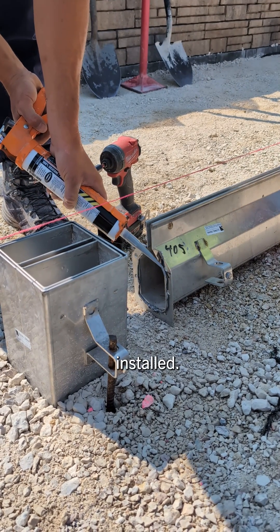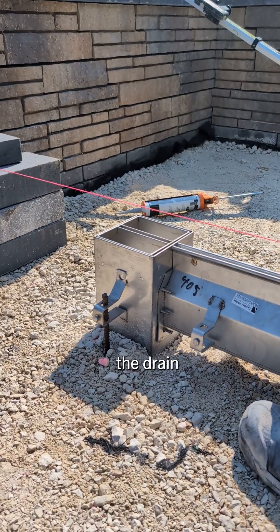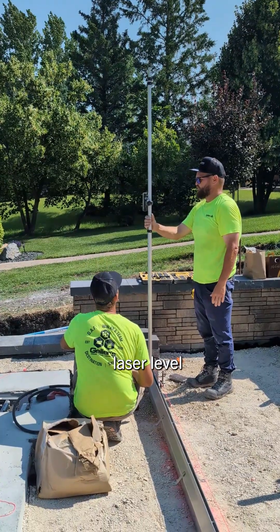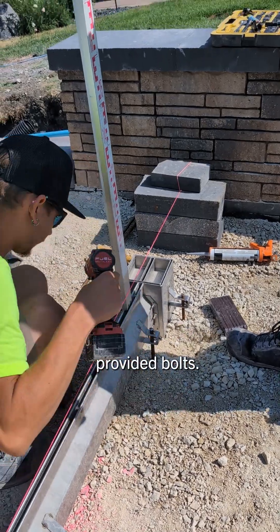With your catch basin installed, apply a continuous bead of silicone and connect the deepest section of the drain using the supplied bolts. Install your leveling rods — here, rebar is being used. Use a laser level to find zero and tighten your first section of drain into place using the provided bolts.